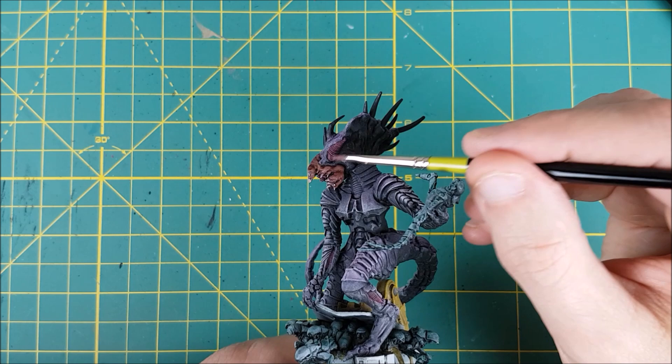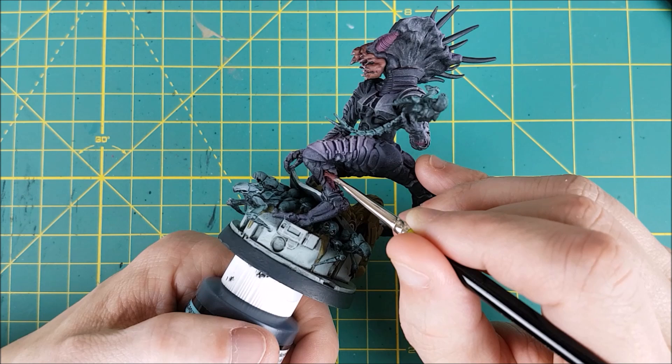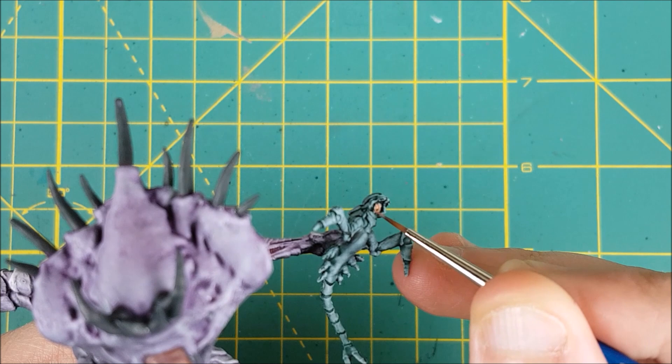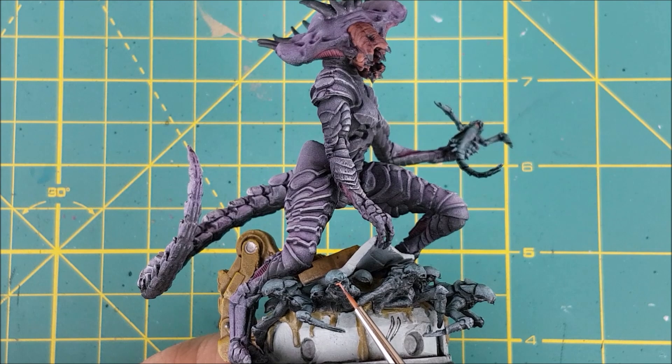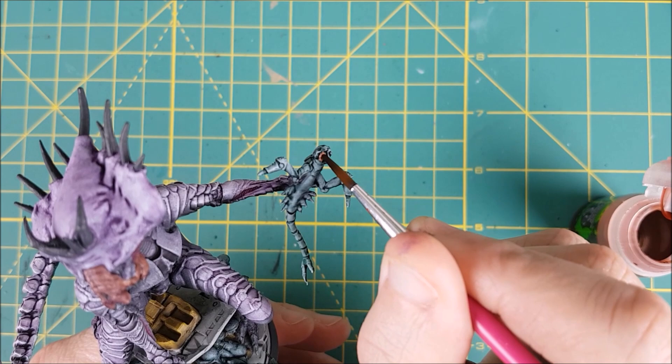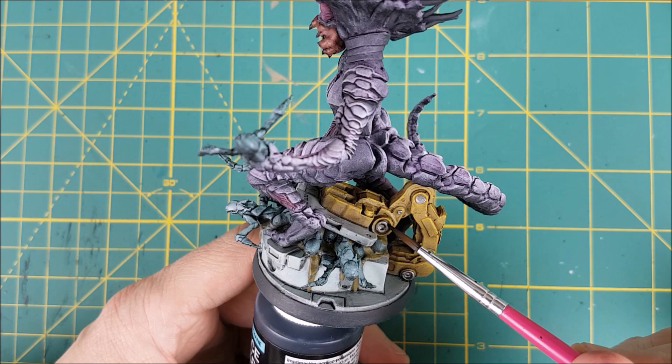All of the gill-like structures are going to get a second dry brush, this time with Emperor's Children from Games Workshop. Next I'm going to paint all the mouths of the little guys with Cardiac Flesh from P3. You can't really see the mouths of most of them unless you turn the miniature upside down, but I like knowing that they're painted. Switching to new washes now — in the centre of each mouth I'm adding a small dab of Reikland Flesh Shade. And for all the parts of the arm that were painted with plate mail metal, I'm giving them a wash of Nuln Oil.